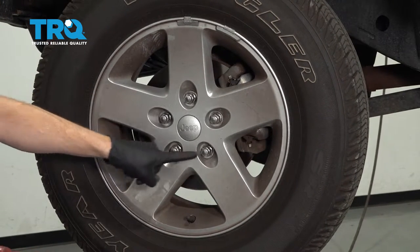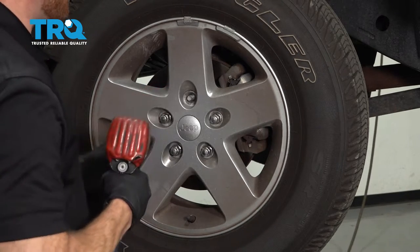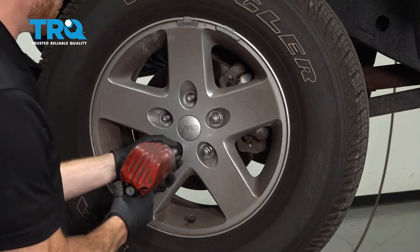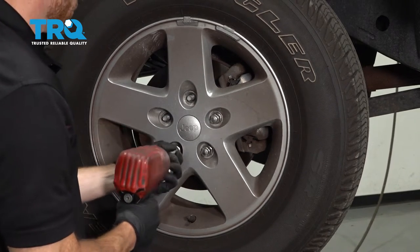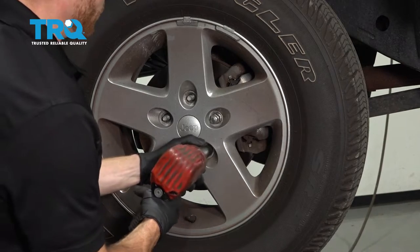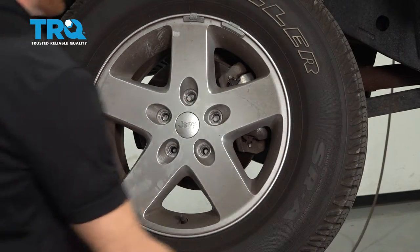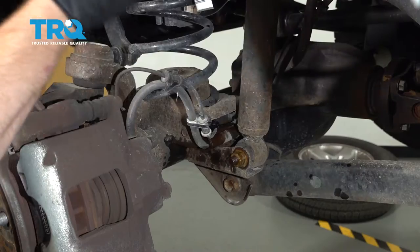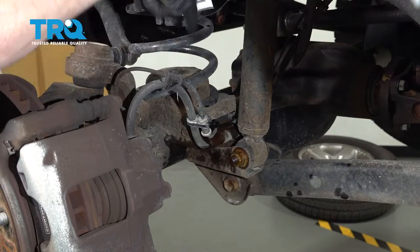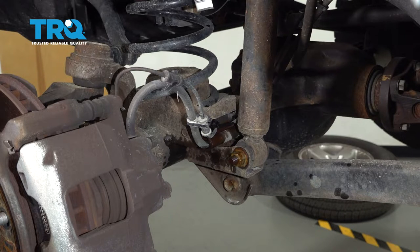We'll continue on by removing all five of our 19 millimeter lug nuts and then the wheel. Now that we have the wheel off of there, we have a nice clear view of our front coil spring. To start removing this, we're going to have to remove several other things.